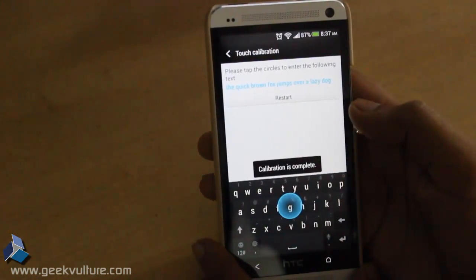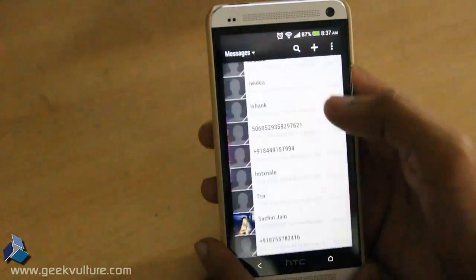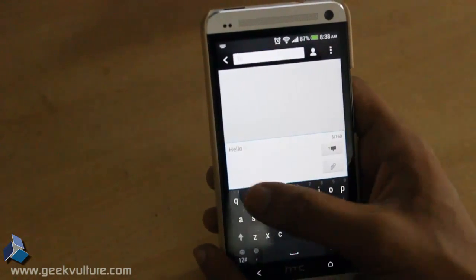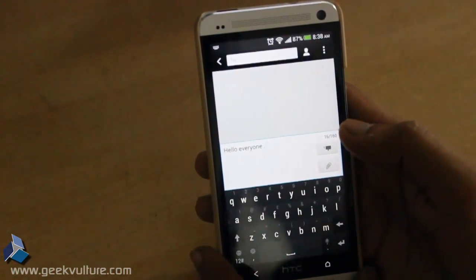That's it — the calibration is complete. Now you can check. Create a new message and type 'Hello.' You should make minimum typing mistakes.